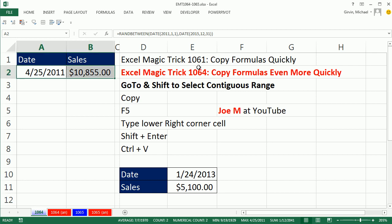Back in Excel Magic Trick 1061, we saw how to copy formulas quickly. In 1064, we're going to see how to copy formulas even more quickly. Joe M at YouTube pointed out in the comments section that instead of using the name box to copy formulas quickly, you can use the F5 key.